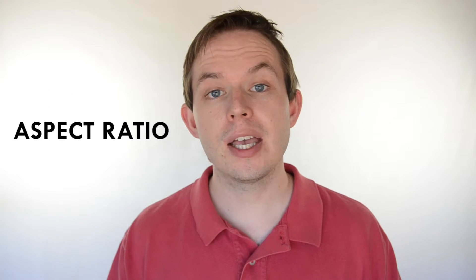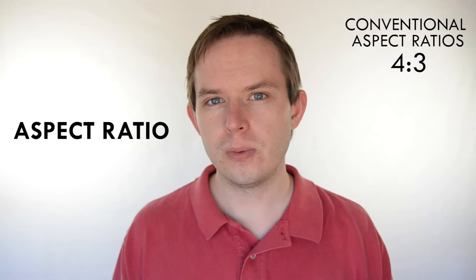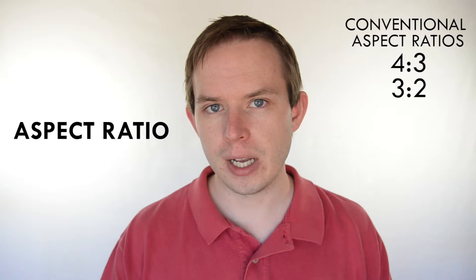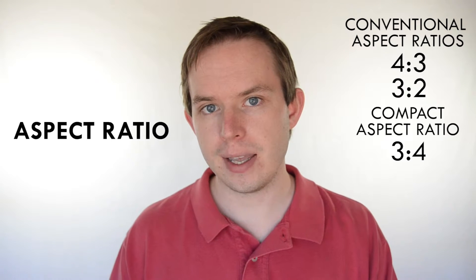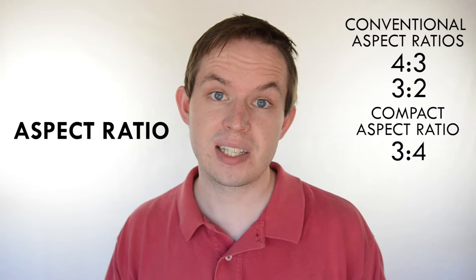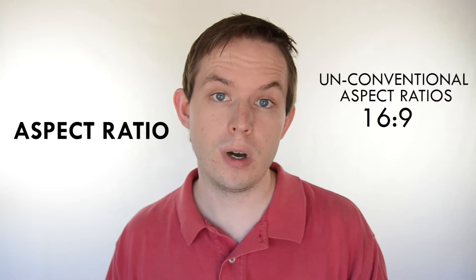Next up we have aspect ratio. The aspect ratio is the ratio of the dimensions that the camera uses to take the photo. Normally this is based on the dimensions of the sensor, which is normally in a 4:3 or 3:2 format. However on compact cameras it uses a 4:3 format instead.